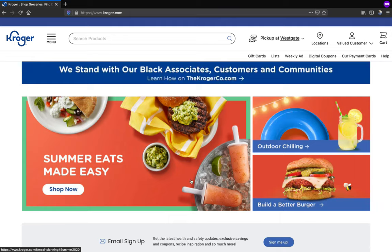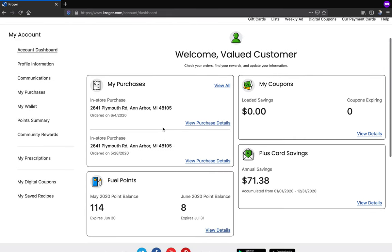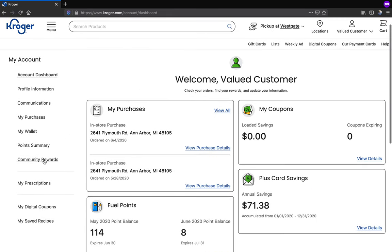After you sign in to your account, go to the my account page, and when you are here, click the community rewards section on the left.